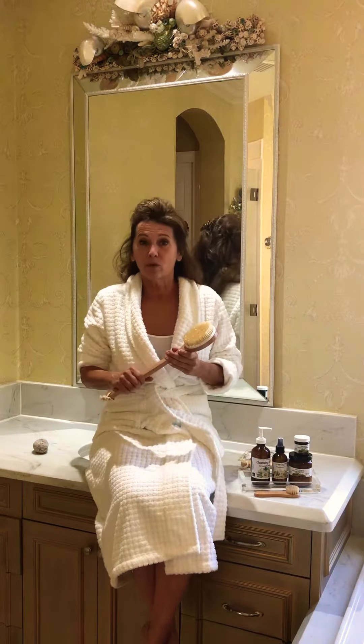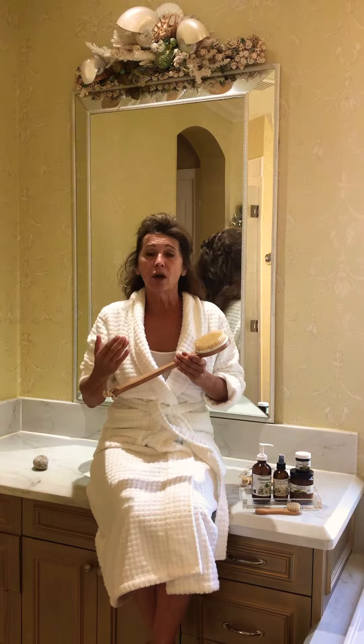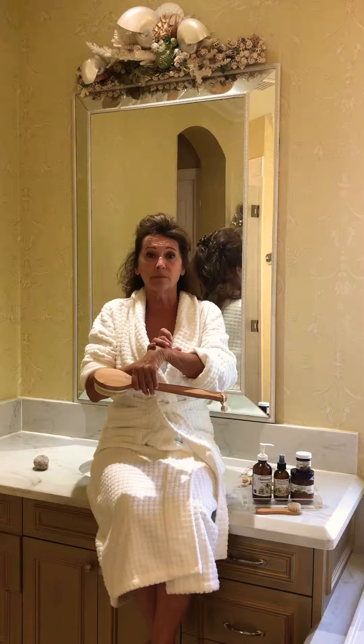When you dry brush, you get rid of dead skin. You're exfoliating layers of skin that need to come off, because when you're washing in the shower, you end up taking your dead skin and it ends up back in the pore. When dead skin grows on top of dead skin, the new skin comes out and when the sun hits it, you get a spot.